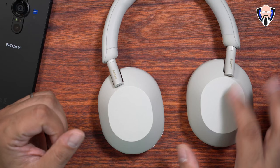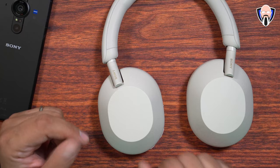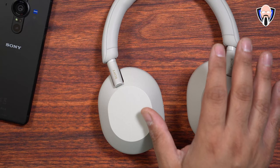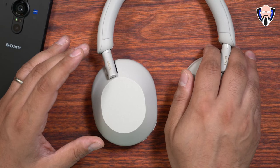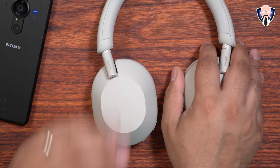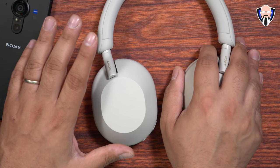The touch-sensitive pad on the right side is very intuitive: swipe up to raise volume, swipe down to lower, swipe right to skip track, swipe left to go back, and double-tap to pause or play. If someone walks up to you and you want to talk without taking off your headphones, just put your hand flat on the right ear cup — it automatically turns on awareness mode. As long as your hand is on the ear cup, the audio lowers and pass-through lets the surrounding sound come in without shutting off your music.